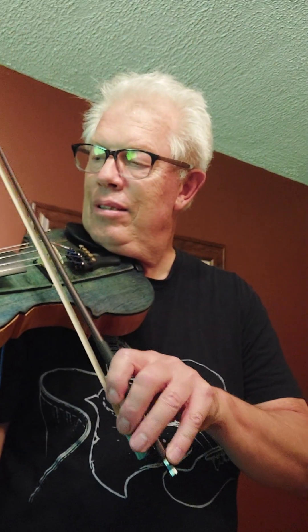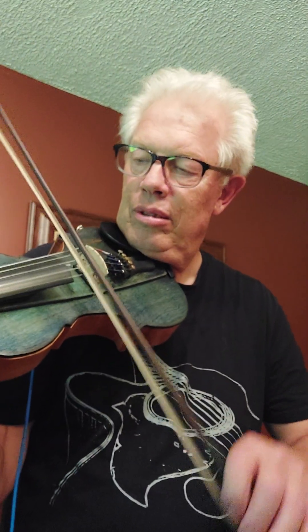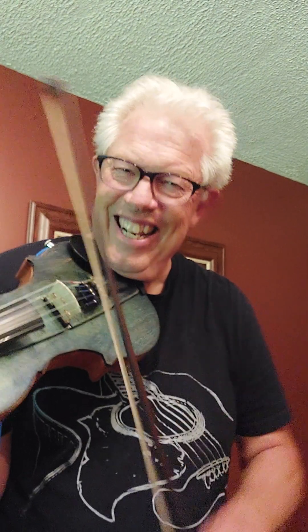[plays instrument] So it's got a lot of range.